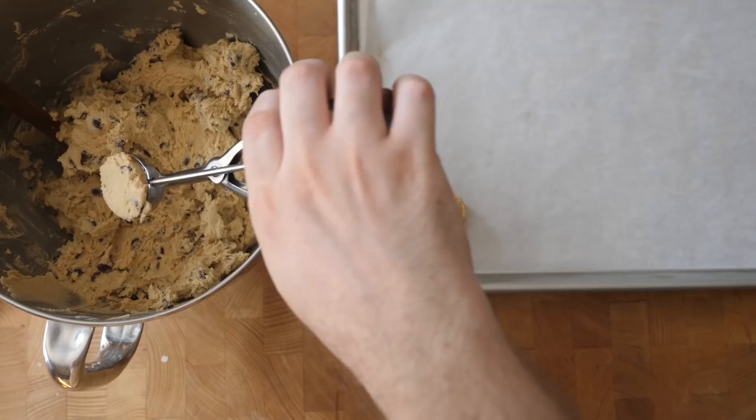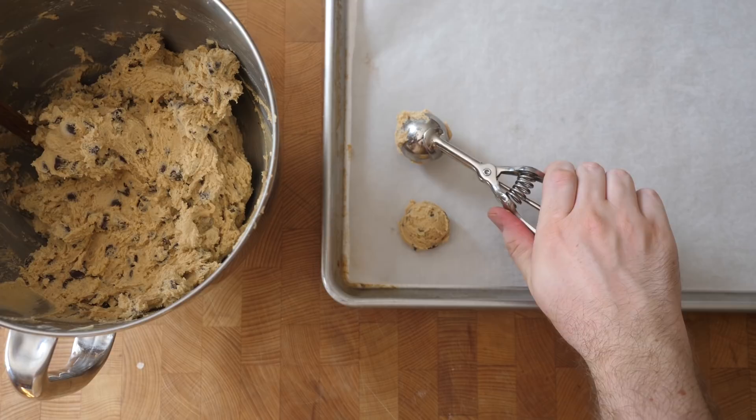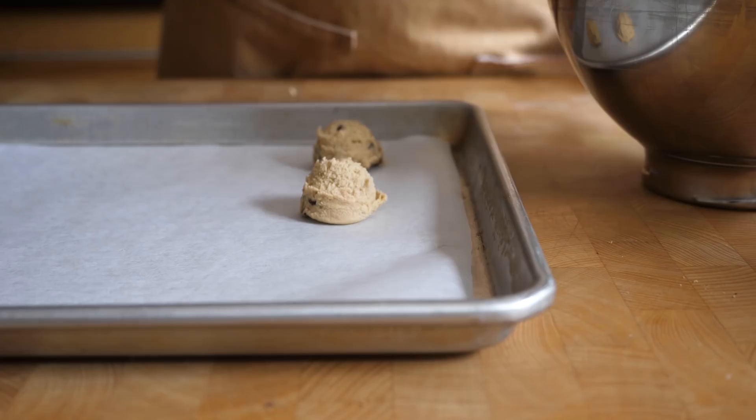One of the big differences of this recipe compared to a modern chocolate chip cookie recipe is the size. The recipe indicates to use a rounded tablespoon of dough, which is a really small cookie, and it does mean it makes a lot — so if you're making cookies for a party this could be a really nice option. Scoop those cookies onto a parchment-lined baking tray a couple of inches apart and bake at 375°F (190°C) for about 9 to 11 minutes until really nice and golden brown.